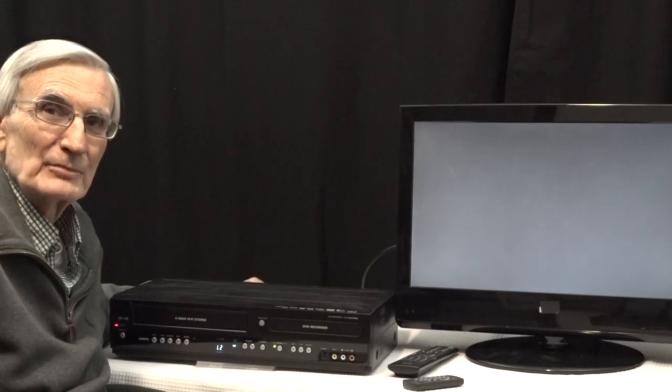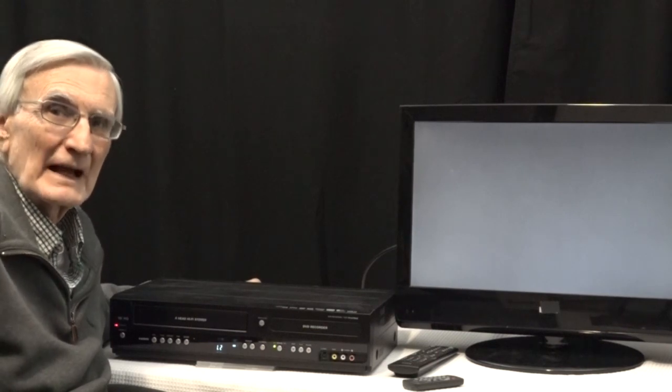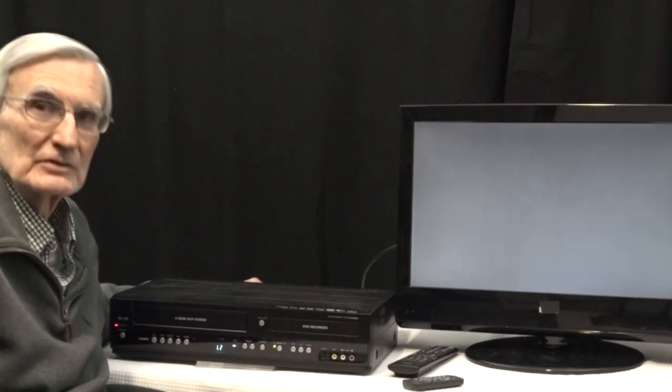Hello, thanks for watching my YouTube video. This YouTube video is an update on my original YouTube video that I made some time ago on how to transfer VHS tapes to DVD using a combo recorder.